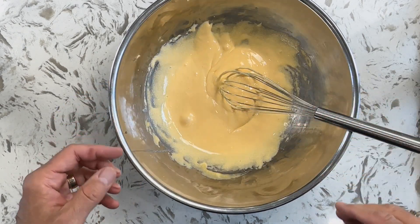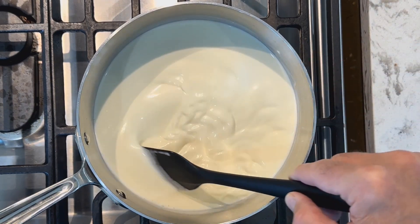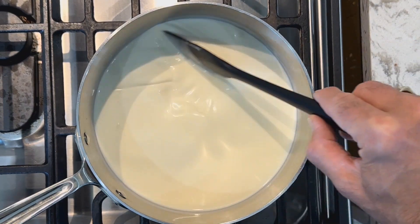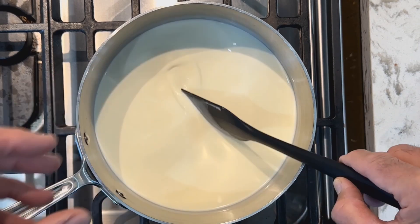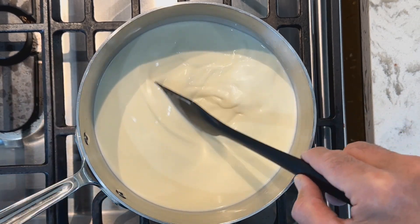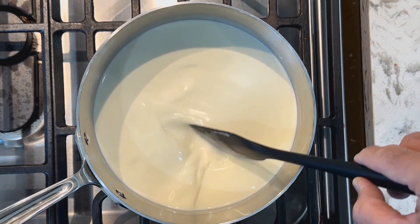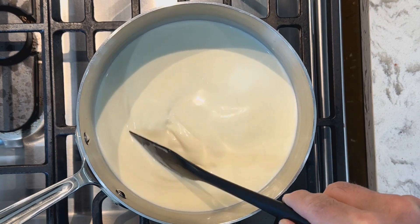Let's go over to the stovetop and heat the milk and cream. We have this over medium-low heat — keep an eye on it. Heat this just until you start seeing some steam coming off and the odd little bubble. We don't want it to boil, so just before it comes to a simmer is when I want you to turn off the heat and take it off the stovetop.